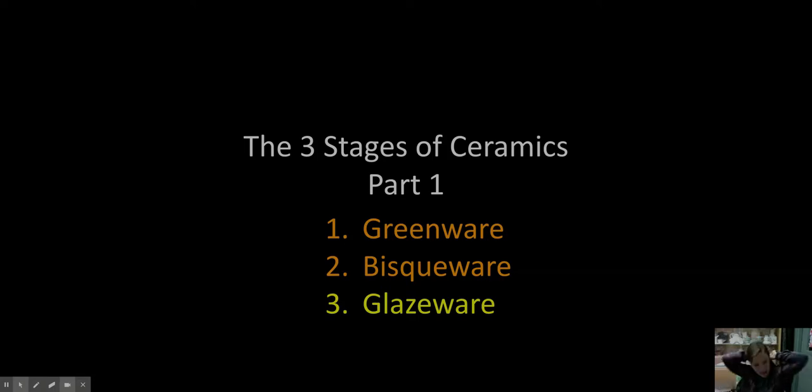I decided to cut this video into two sections because it was too long, and I'll try to keep it short and sweet, but I find this stuff interesting so it's easy for me to get long-winded. I'm calling this lecture 'The Three Stages of Ceramics.' This is part one, where I'll talk about greenware and bisqueware, and next lecture I'll get more in depth with glazing and glazeware.